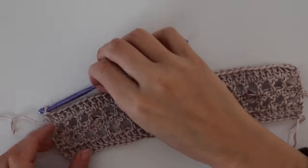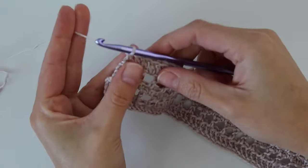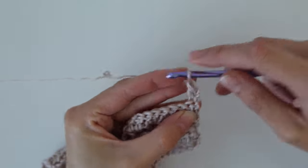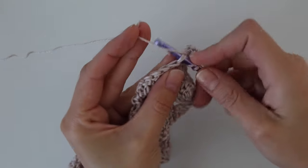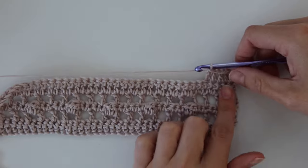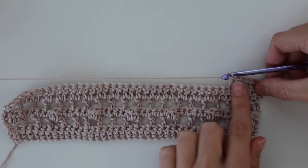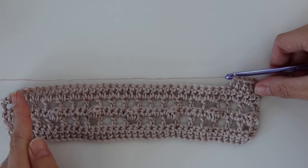Row six is a repeat of row five. Chain two, turn your work, and work one double crochet stitch into every single stitch across the row. We're actually going to do this for rows six through nine — so a total of nine rows in your work. Work double crochets across for row six, chain two and turn, row seven, chain two and turn, row eight, chain two and turn, and row nine. I won't show every single row since it's the same thing — I'll meet you back here after row nine.